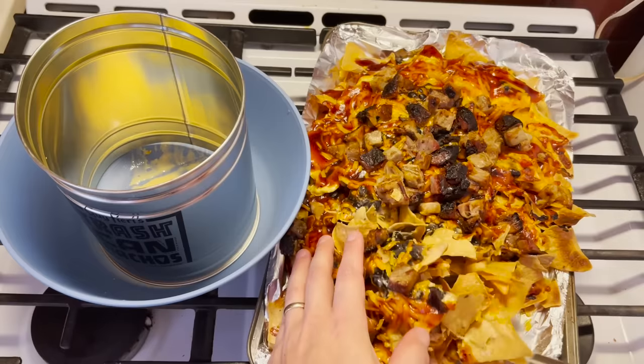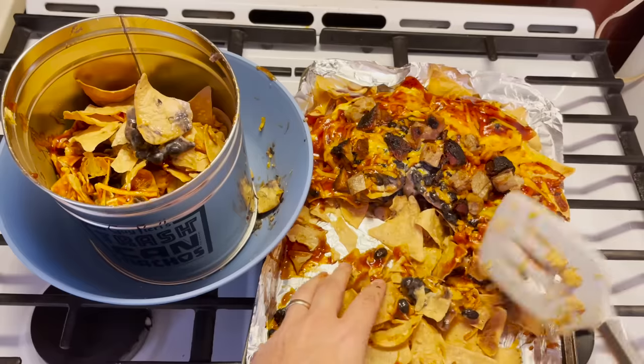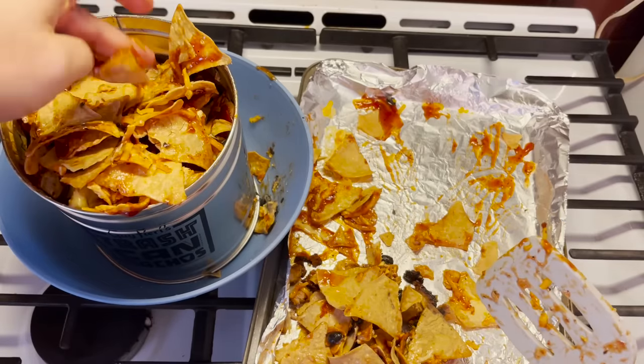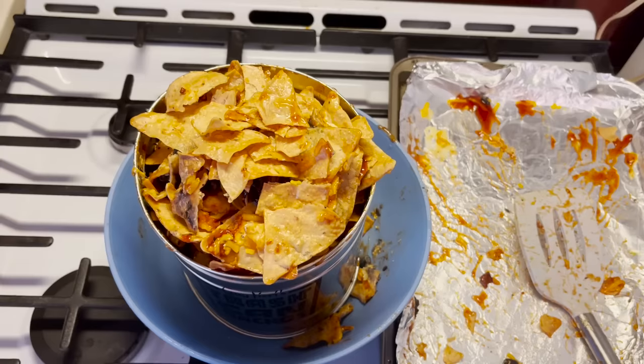God, f*** it, Guy Fieri. If I make it out of here alive, tell my wife I think of her fondly. There's too many chips. I hate you so much, Guy Fieri. Making room for more of these chips that obviously weren't measured. There — it looks like the trash can it was named after. And we're still not done.